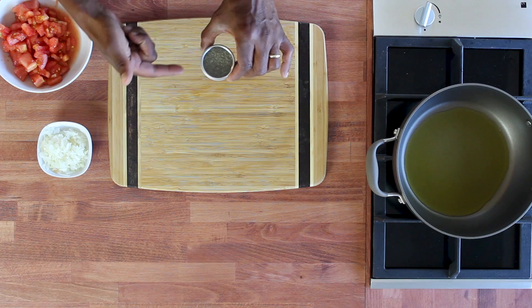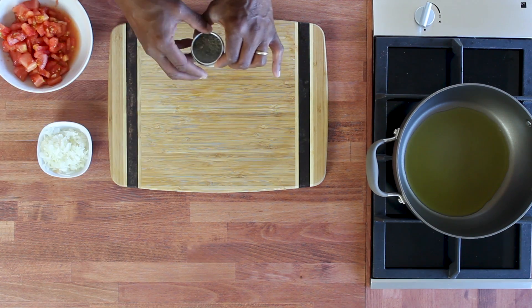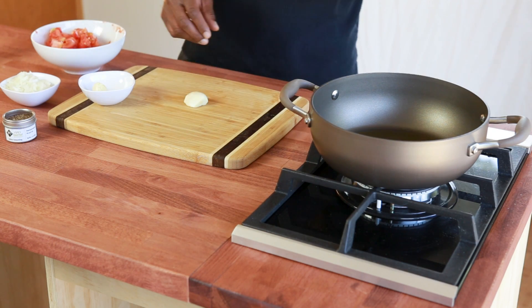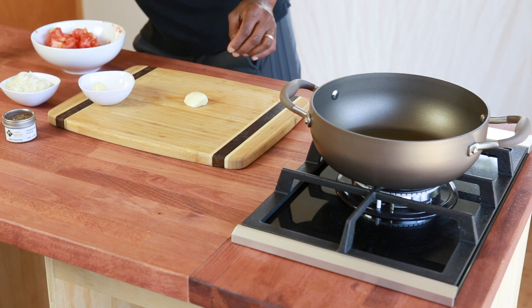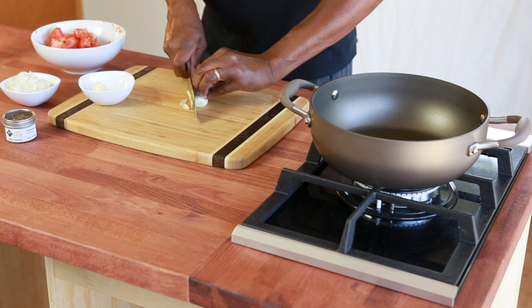The second stage of this process: I've got the tomatoes prepared, along with onions, and this is the Italian seasoning — which is of course the essential part of all this. We're making a tomato sauce. The first thing I'm going to do is place some olive oil in the pan, heating it at the lowest temperature possible, and then I'm going to finely slice the garlic.